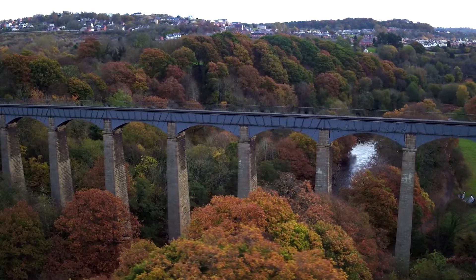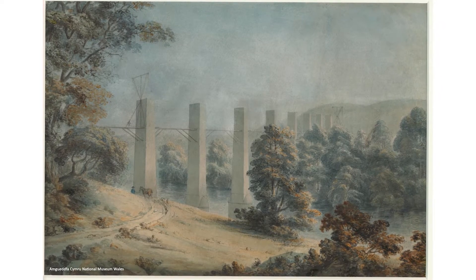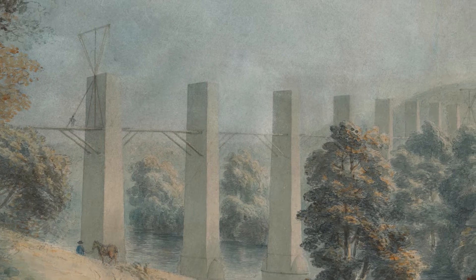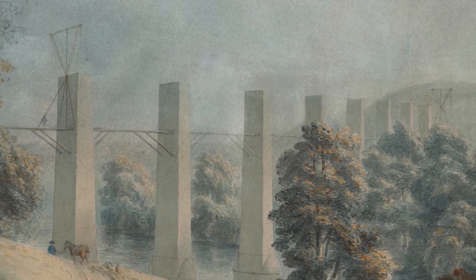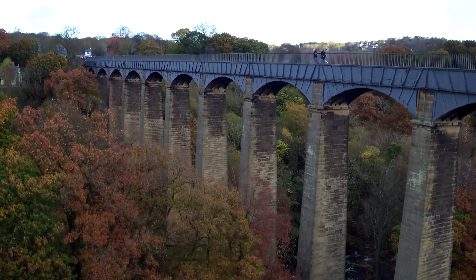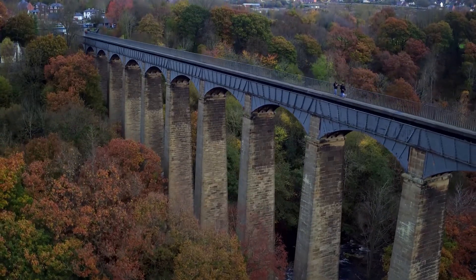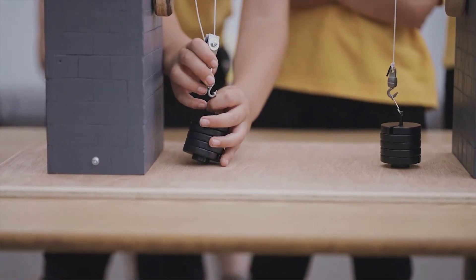Have you ever thought how Pont Cysyllte Aqueduct was built? The cast iron parts of the trough were made at Plas Kynaston Foundry at Cefn Mawr, and the sandstone for the pillars was quarried in Cefn too. They were transported to site using tramways and carts. The cast iron and the stone blocks had to be hoisted from the ground to be fixed into place, which involved lifting a lot of heavy weights. To do this they used a system of pulleys.